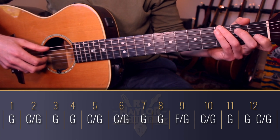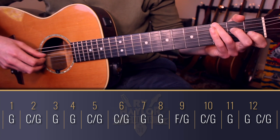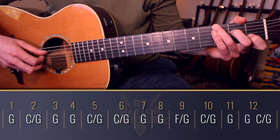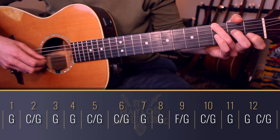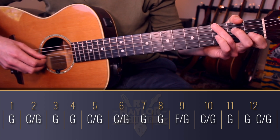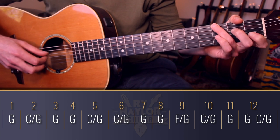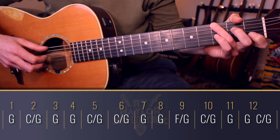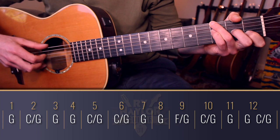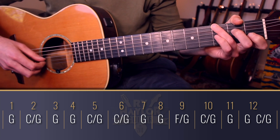Slowly now — one, two: G, C over G, G. Then F over G, back to G. Then F over G, C over G, G. Then G, C over G, back to G, C over G, G, G, C over G, G, G, F over G, C over G, G, G, C over G, G — that's the part.